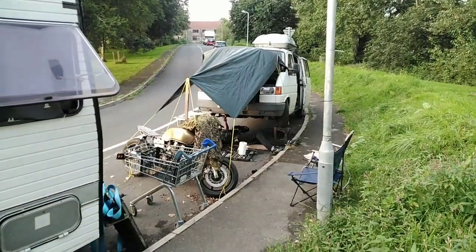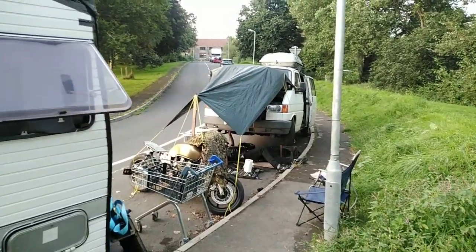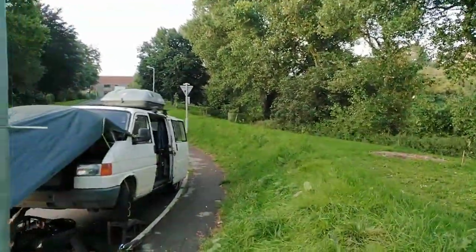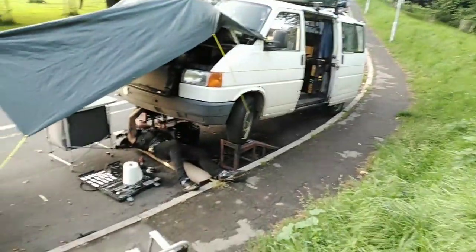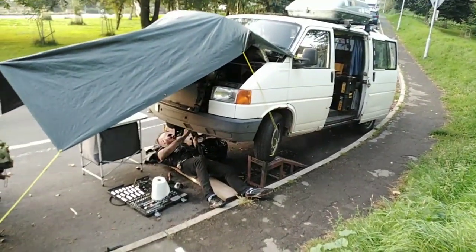Here we are at camp doing a little bit of roadside mechanics, a beautiful little spot down here. My van was squeaking a lot last week. Jim Lee Bob — hello, Jim.